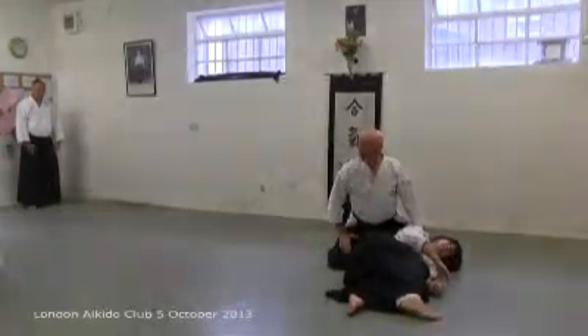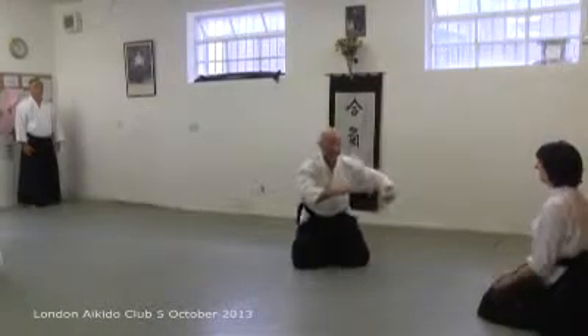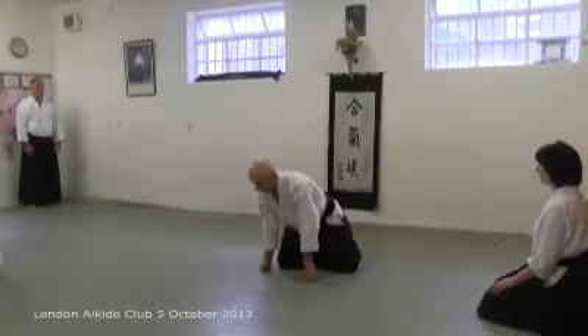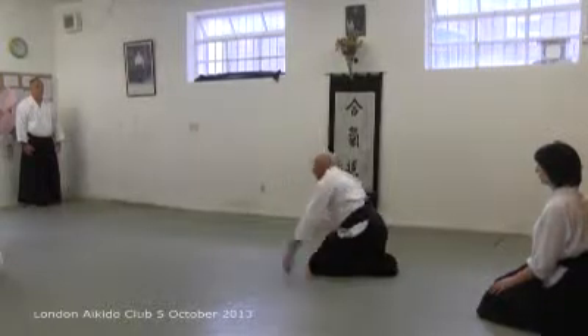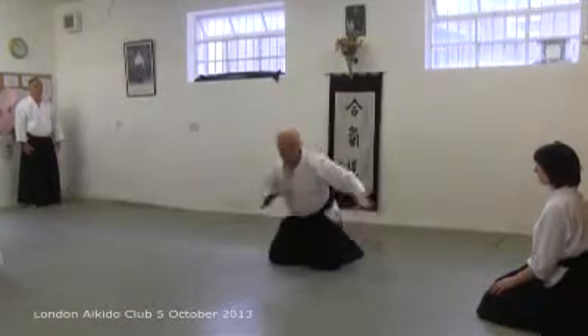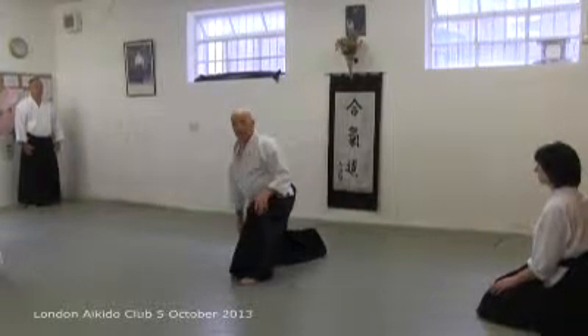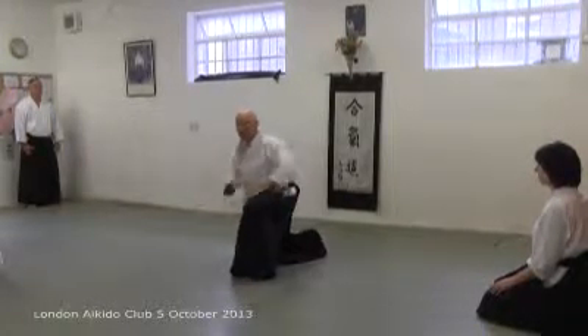And moving there. So we don't want to be sort of lumbering and prodding. Don't go to the top. Smash!